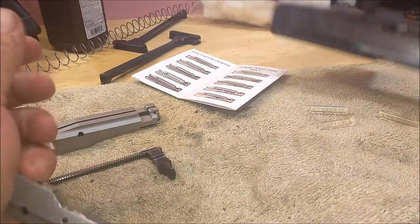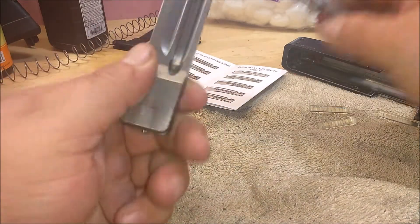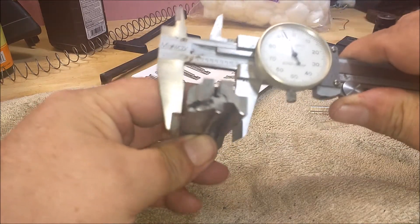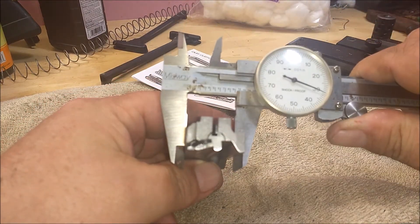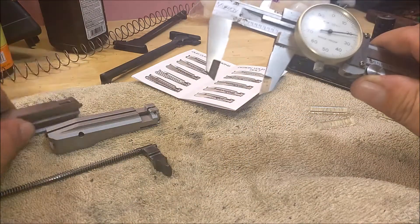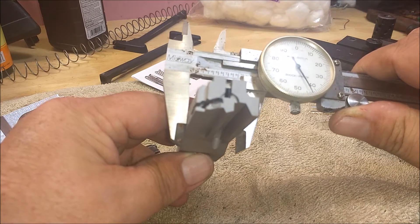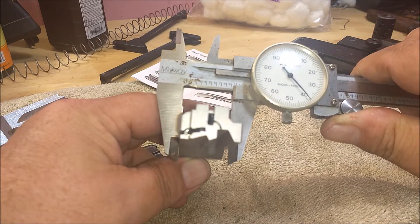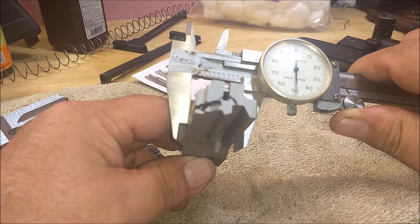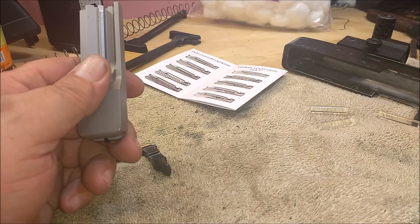I did some micrometer measurements on this. The width of the stock Ruger bolt is about 931 thousandths, and the JWH Custom is about 939, so there's about 8 thousandths difference wider. They fit inside the receiver a little better.